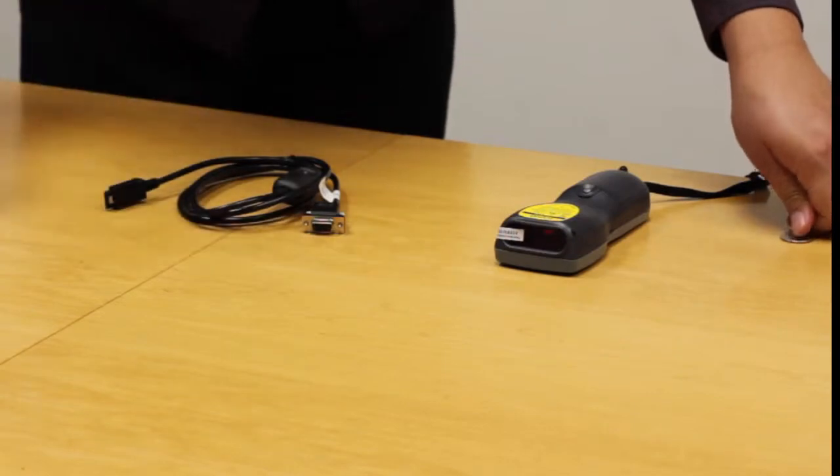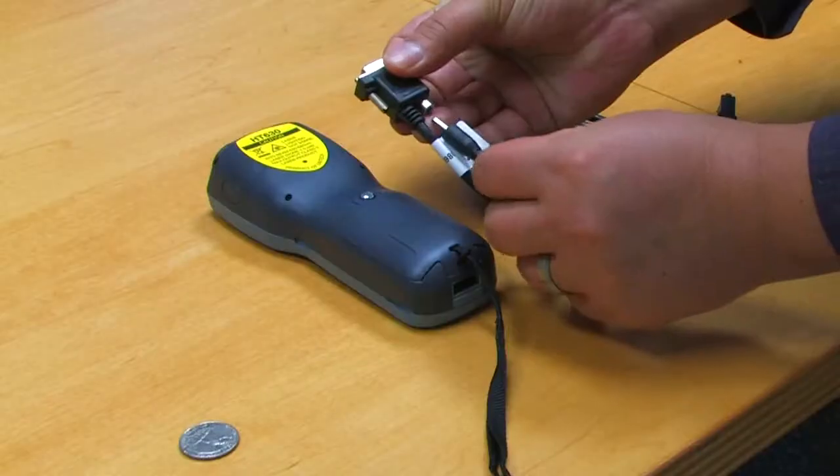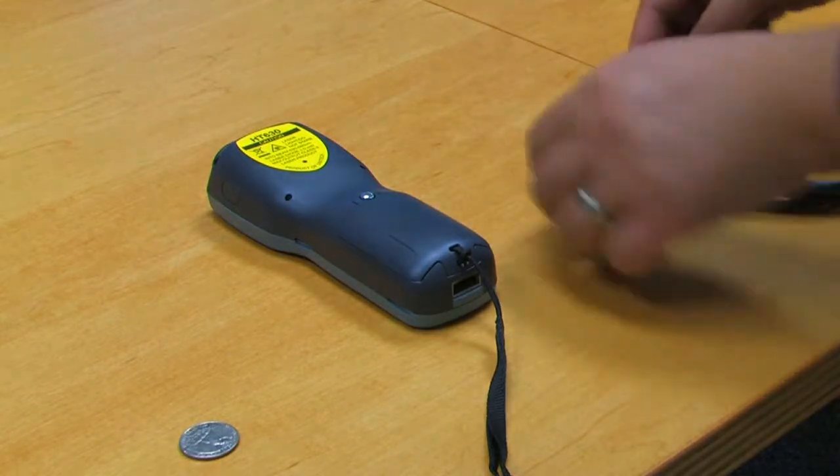To charge your unit, plug the AC adapter into the back end of the connector and plug the connector into the HT630.